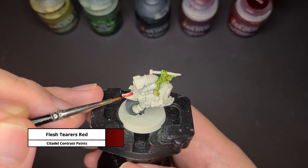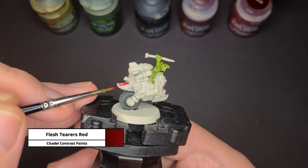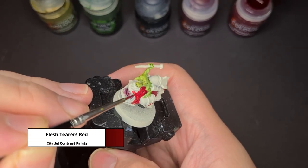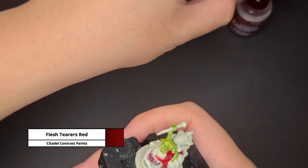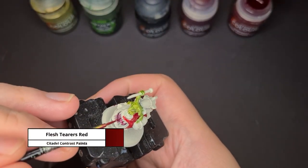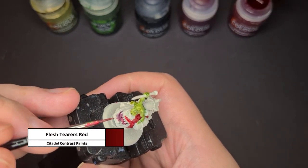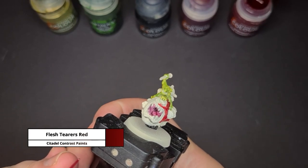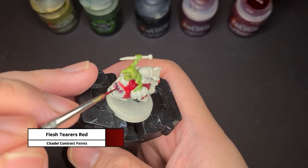Now for painting the squig's body, I'm using the contrast paint Flesh Tearers Red. For this part you can apply big strokes so that you can quickly cover large areas of the squig's body. Just be a bit careful when you go closer towards the grot so that you don't spill any of the red paint onto that greenish skin.